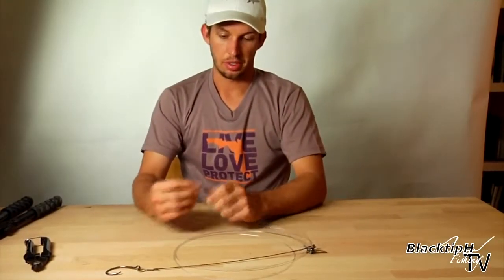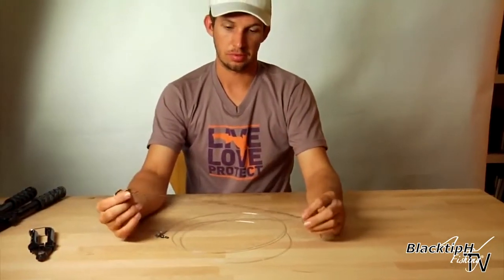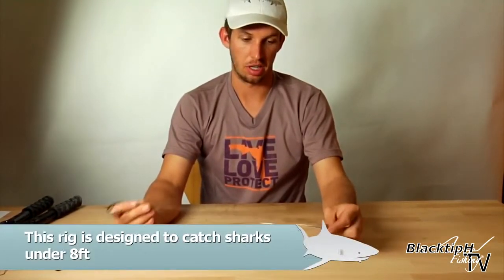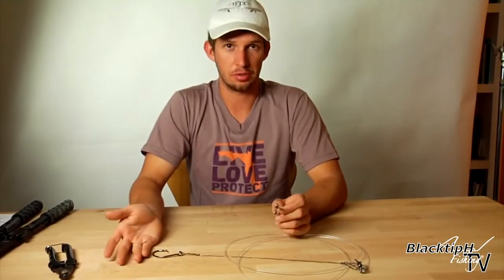Now we've completed our rig. We use this swivel to tie to our main line. We have seven feet of monofilament and about 15 to 17 inches of wire to protect the rig from being bit off. This is a great rig for smaller sharks under eight feet. And that is how you make a shark rig for surf fishing.